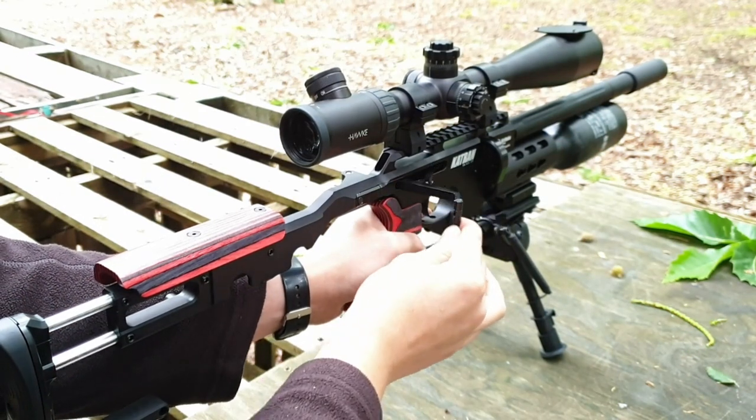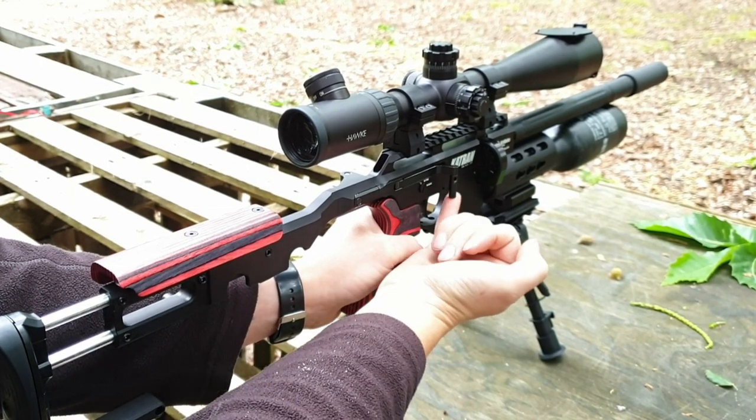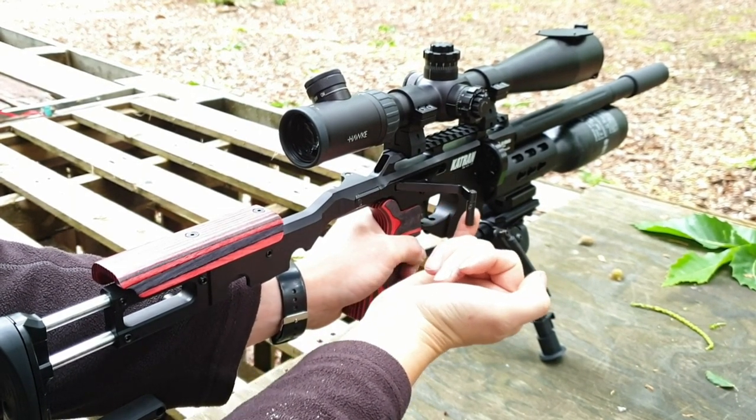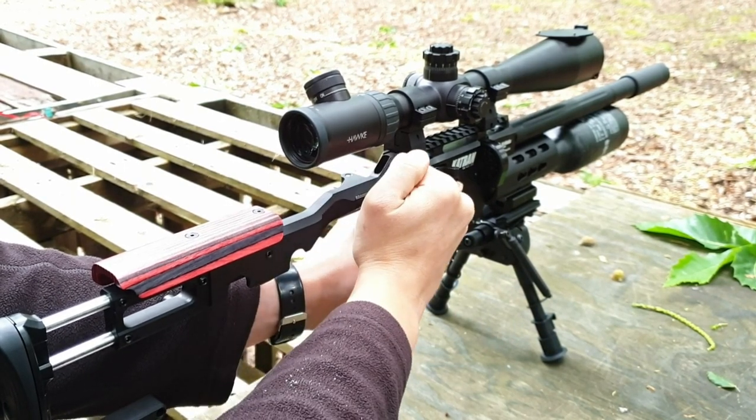The side lever cocking is not just smooth but it is also very light — light enough that you can do it with your pinky finger. Hopefully you enjoyed this look at the key features of the Catran. A full review will be filmed very soon.